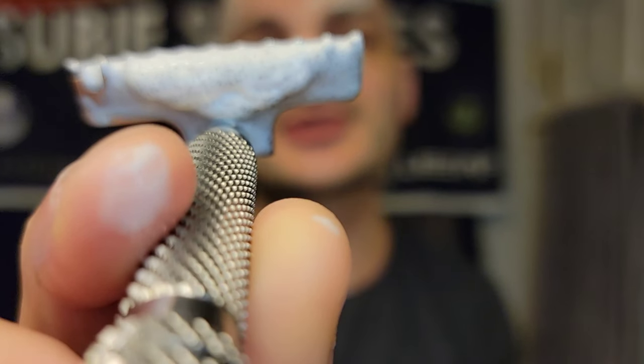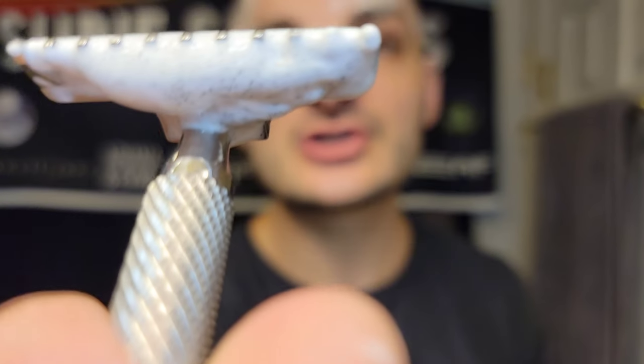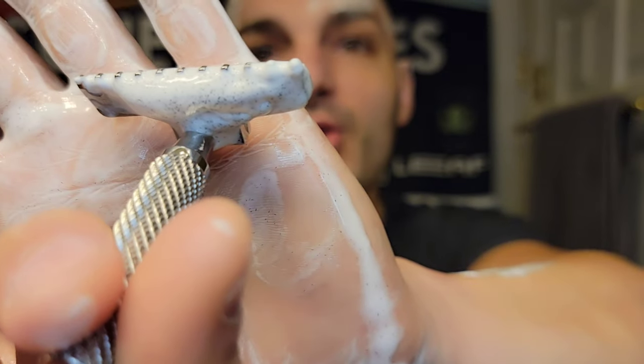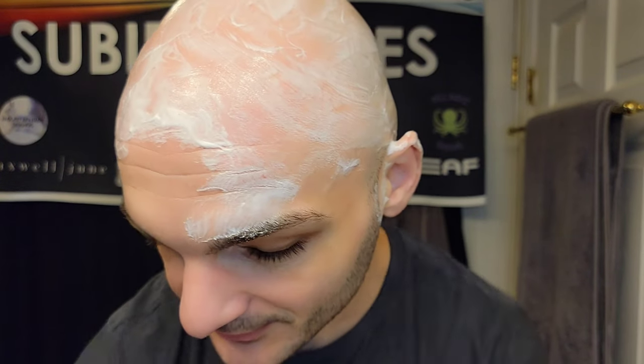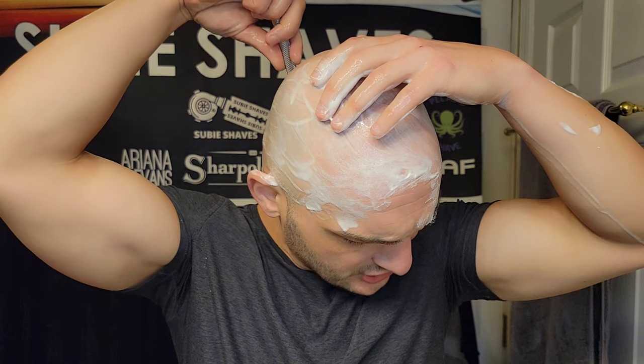I have nothing but positive comments — wow. The against-the-grain pass with this thing is a monster. I can just feel it mowing down the stubble. Some razors you do the ATG pass and you can't even tell it's better than WTG — but this one you can really feel it. It's blade-forward with some bite, and that gives you a very accurate shave, which I love. I'm not going to lie — this is still on my wish list. Wow, what a shave.